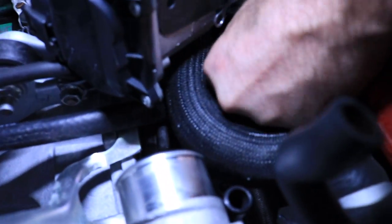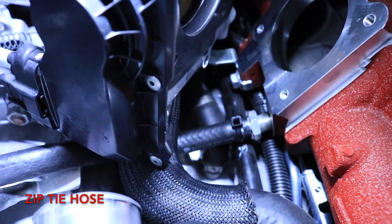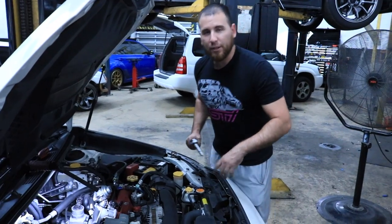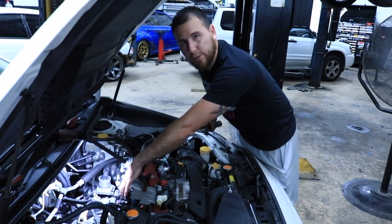It slides right on in. Alright, so now you're going to reinstall the throttle body. For those of you that love the torque spec, it's going to be six foot-pounds of torque for the throttle body — all four bolts.